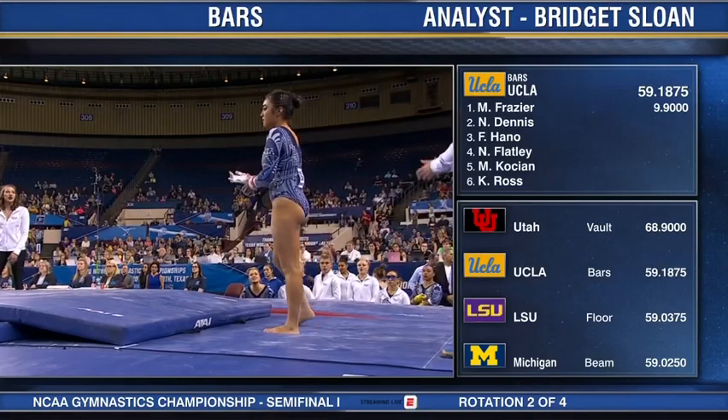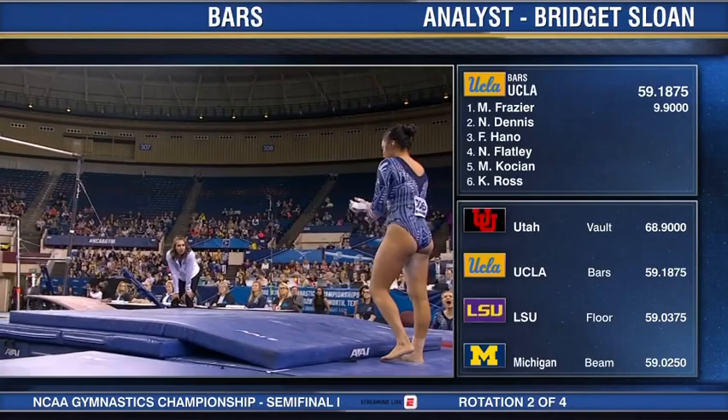And I was right, a 9.9. Right now UCLA has two 9.9s to start things off.